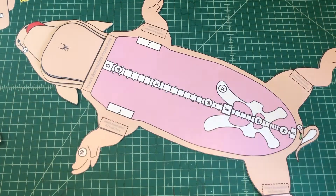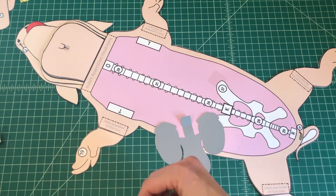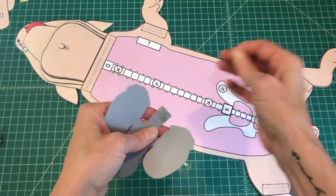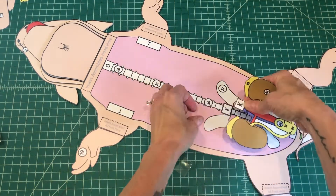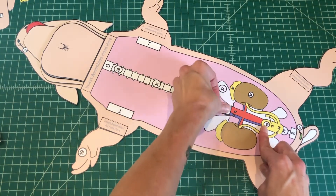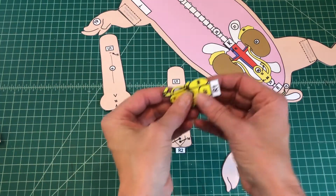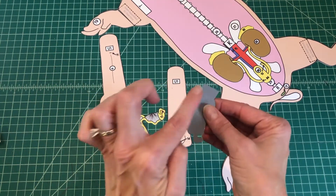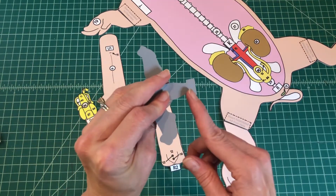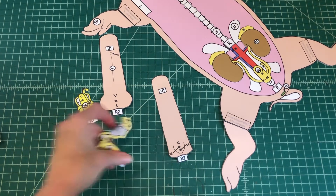Number 9. Find the kidneys. Apply glue to the back of the tab and attach the kidneys by tab K over K on the ventral body. Number 10. Determine the gender of your pig. If making a male, find the testes. If making a female, find the ovaries. Apply glue to the back of the tab and attach the testes or ovaries by tab R1 over R on the ventral body.